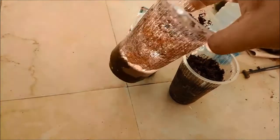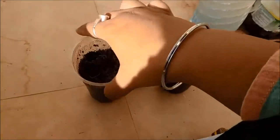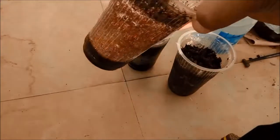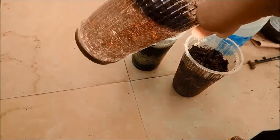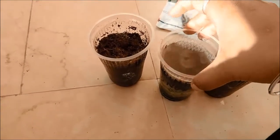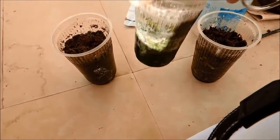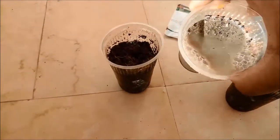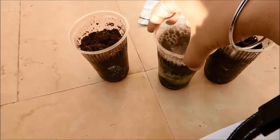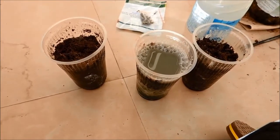The water has started reaching down and the cocopeat has started absorbing water - from all sides of the glass, with just one small dry patch remaining. After patting it down, the water has completely reached the bottom and it is fully soaked. I have not added drainage holes because I am going to keep all three glasses in full sunlight. The sand glass still has a large amount of water sitting at the top that has not reached the bottom, so I will pause and wait before adding the seeds.